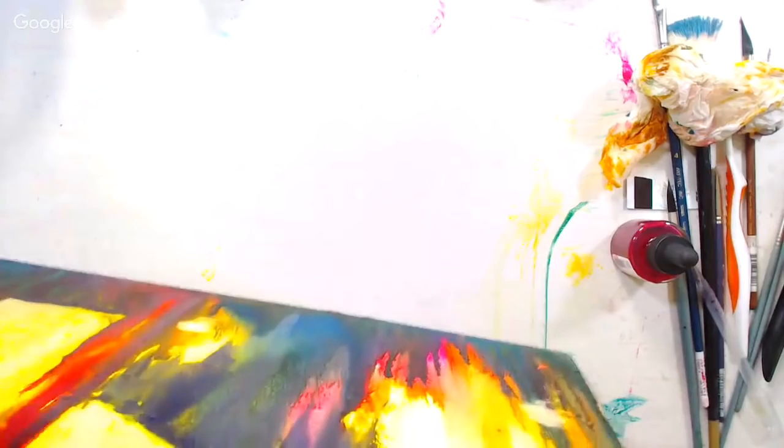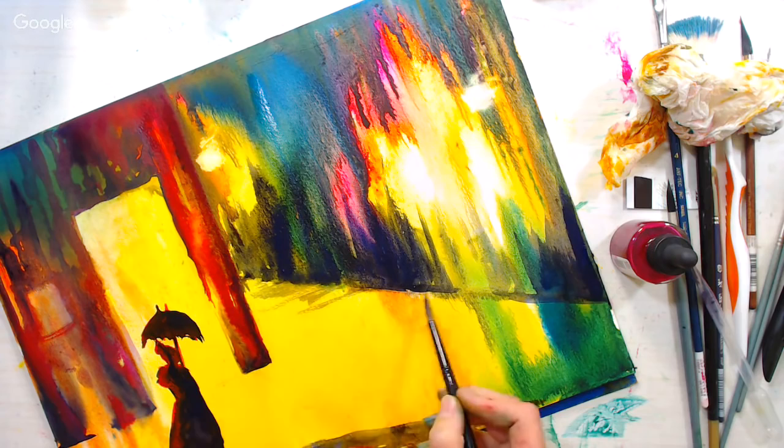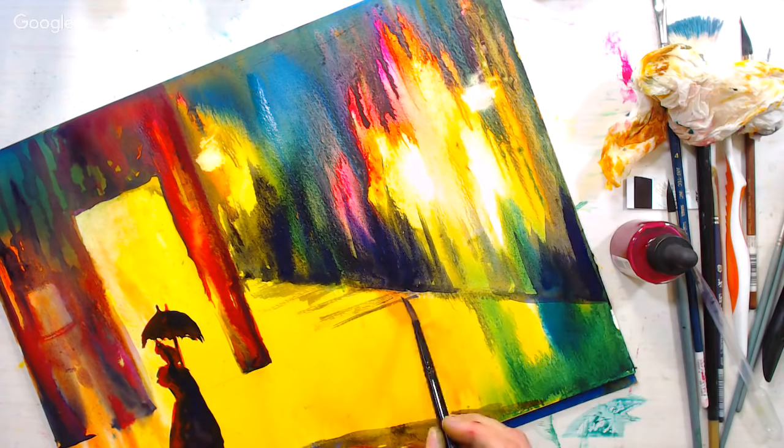Now I'm going to drag some of that color into the street here, going off kind of perpendicular with horizontal lines. I think I want to do something with just water first and then add the color.